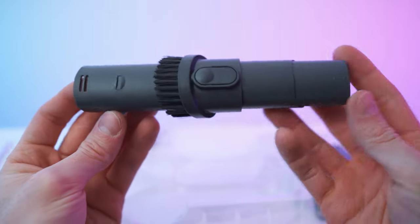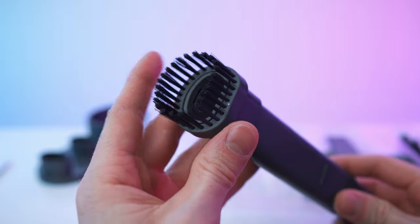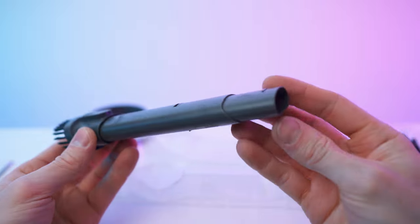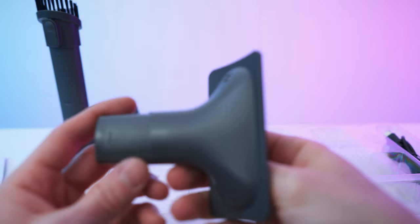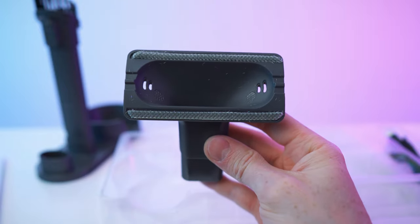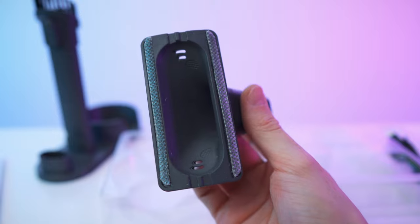It reminds me of the H5. Then we have the 2-in-1 brush nozzle — straight end and also with the brush, of course. Super snappy, great build quality. We can put it in the base just like that. We also have the multi-surface tool — I have high hopes for this, for the car especially. This will pick up and loosen debris, hairs, and all of that good stuff, and then it will get sucked in.